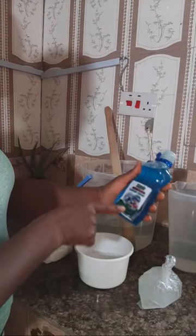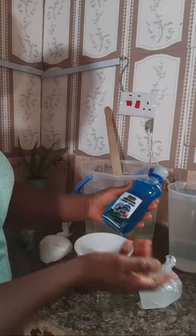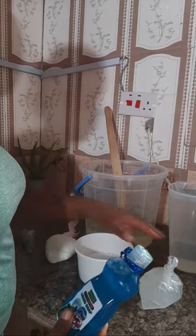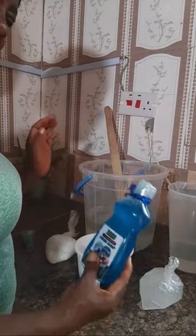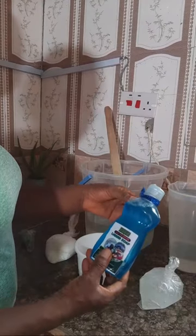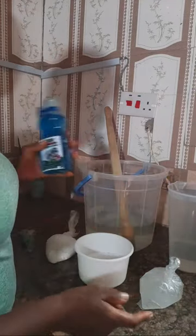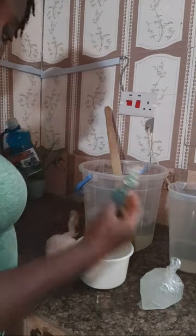This liquid soap is very foamy - you can use it at home or start a small business with it. I'm just making five liters to demonstrate; you can increase the quantity by increasing your ingredients. When you start a business, you can do a kind of souvenir - you can use color blue or any other color.